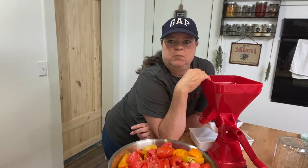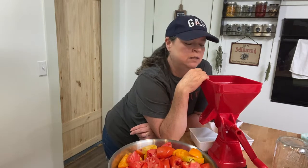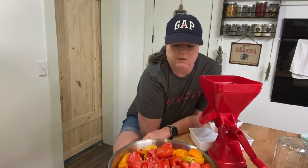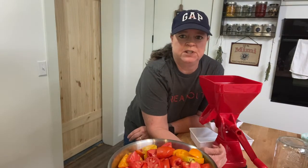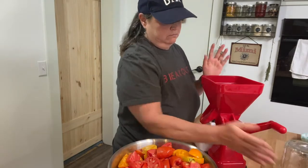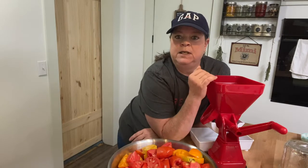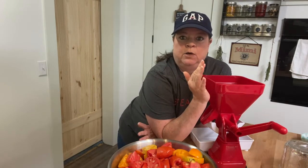This is my old one. We got this back in 2018, maybe 2019. We got it to help with getting the seeds out — we don't like the seeds in our sauces or anything like that. So we had purchased this one. This is a hand-cranked one. I mean, it's been amazing for the last few years. I will link it below. Like I said, it's been great.